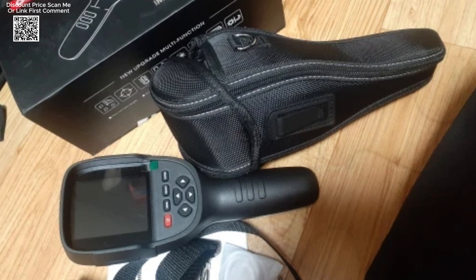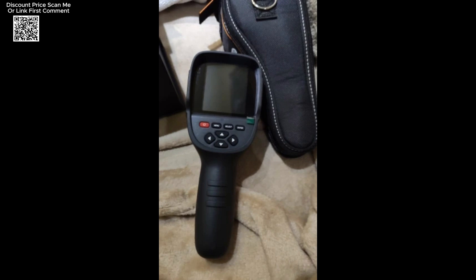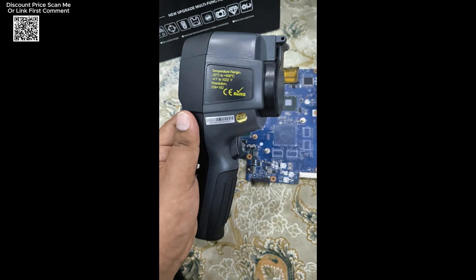Built for durability, the GW256 features a rugged design with an IP54 rating for water resistance and a drop-proof structure that can withstand falls from up to 2 meters. It also comes with a screen protector and a lens cover, ensuring long-term protection in harsh working environments.